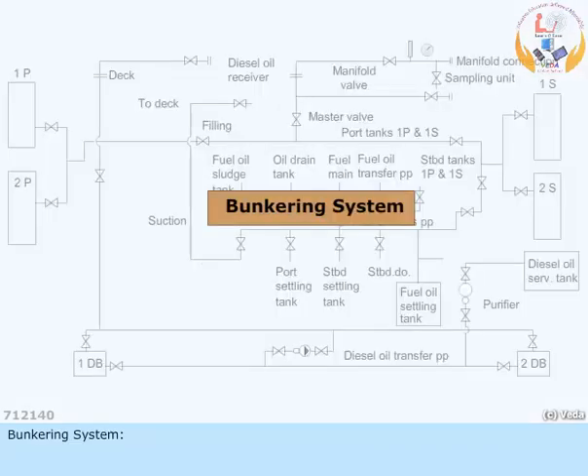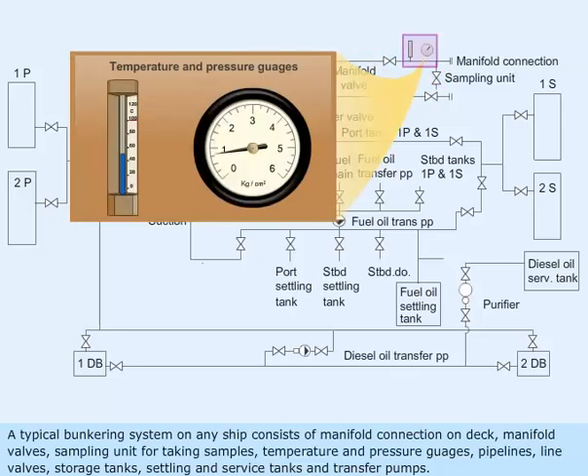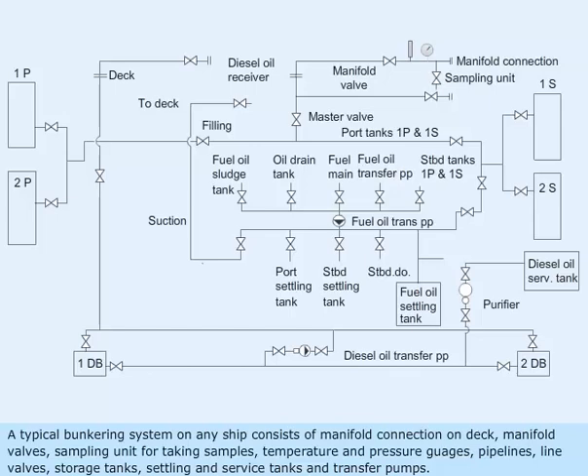A typical bunkering system on any ship consists of manifold connection on deck, manifold valves, sampling unit for taking samples, temperature and pressure gauges, pipelines, line valves, storage tanks, settling and service tanks, and transfer pumps.